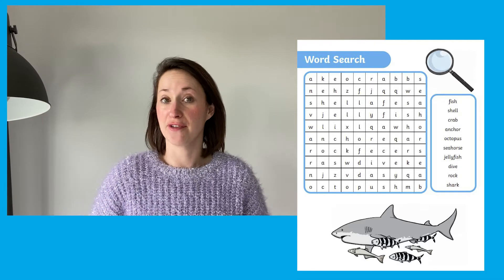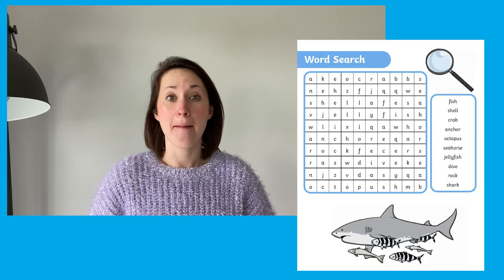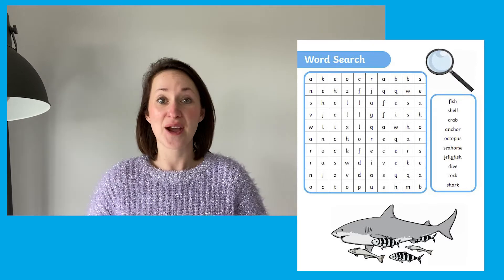Word searches can improve vocabulary, help with focus, and generally improve mental accuracy. Why not give it a go?